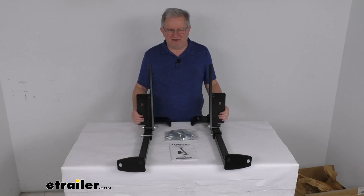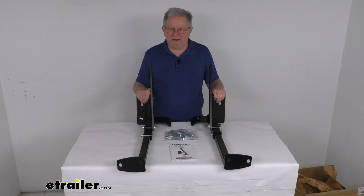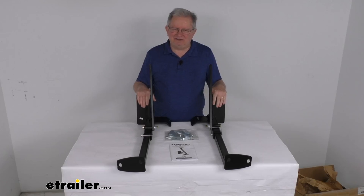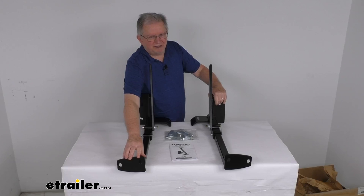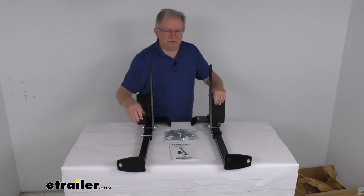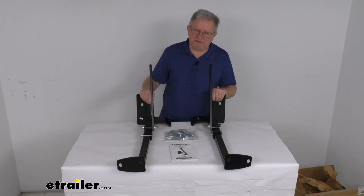On a custom fit part like this, I always like to recommend that you go to our website, use the fit guide, put in your year and model vehicle, and it'll show you if these will work for your application. These tie-downs provide the attachment points at the front of your truck for securing your bed-mounted camper to your vehicle. We do also sell the rear tie-downs, which are sold separately on our website.